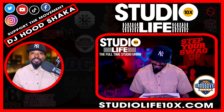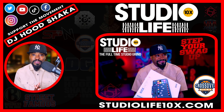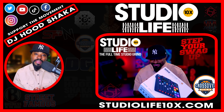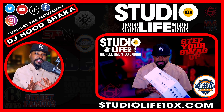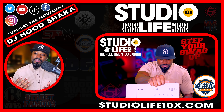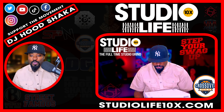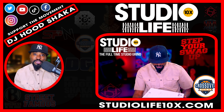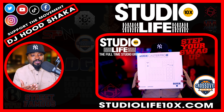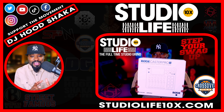If you want to podcast like a boss, then this is definitely an option. The Roadcaster Pro 2 is very, very nice. This is me unboxing it — I have not yet downloaded the software and updated the Roadcaster Pro 2, I haven't plugged it up yet, but I'm going to do that and I'll have a couple of different videos about it.